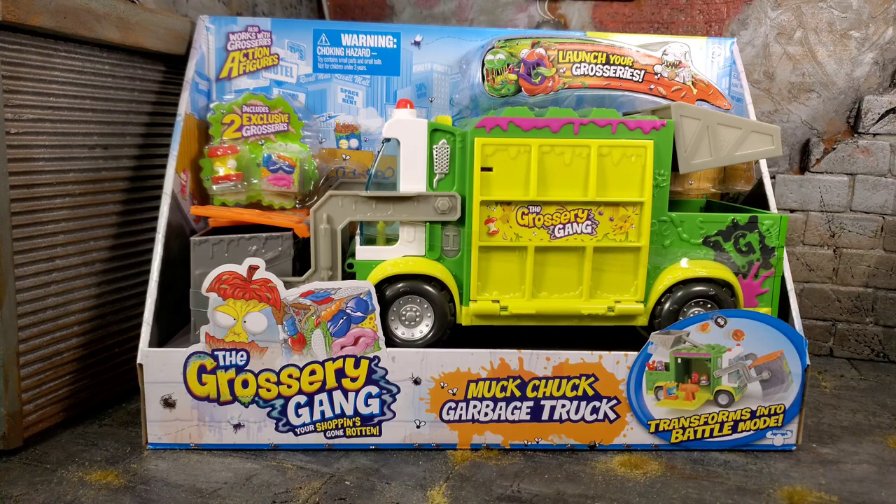Hey everybody, Arthur here with another unboxing video. Today we have the Grocery Gang, your shopping's gone rotten, muck chuck garbage truck. And I gotta give a huge shout out to my boy David Blucher for sending this vehicle and figures my direction.